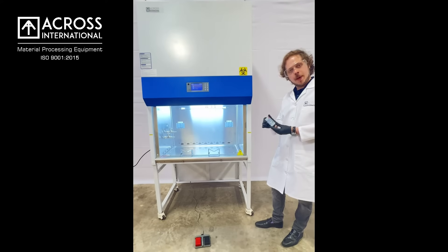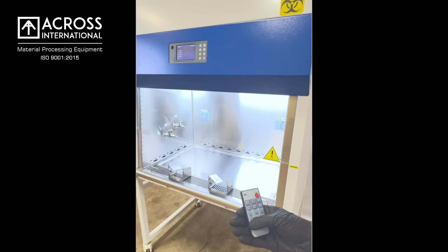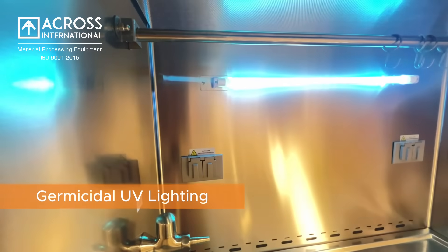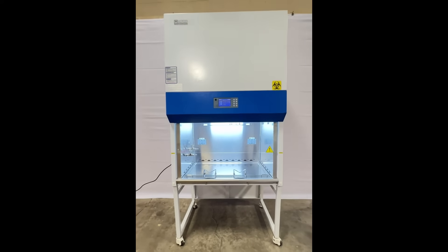Each Across International biosafety cabinet comes with a remote control that can be used to raise or lower the sash, as well as control the LED and UV light, and shut on and off alarms that are triggered to alert your lab space of any issues that you may need to address.